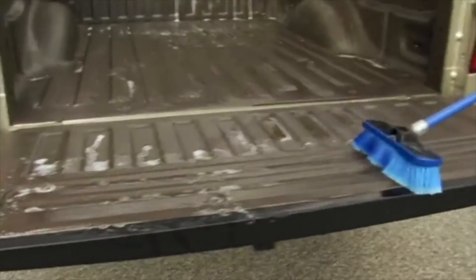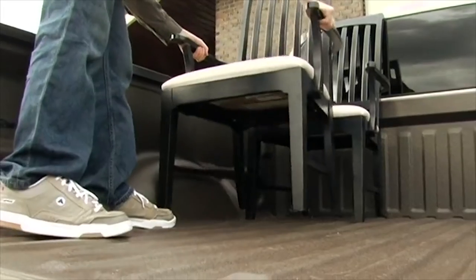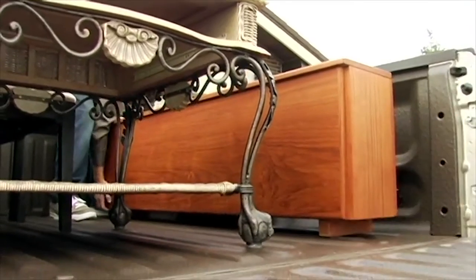Additionally, this thick, tough and rubbery coating will absorb impact and prevent your cargo from slipping and sliding, keeping it where you want it.